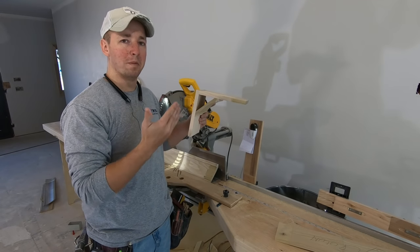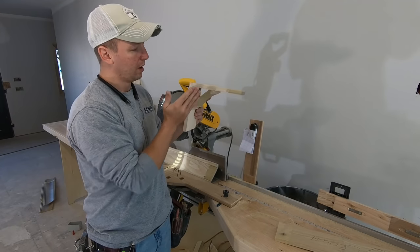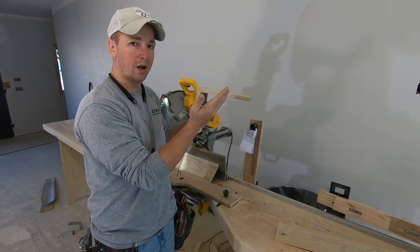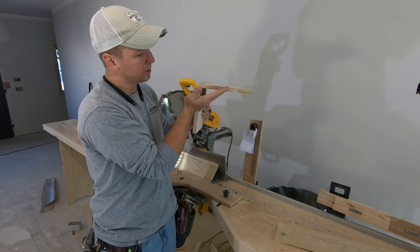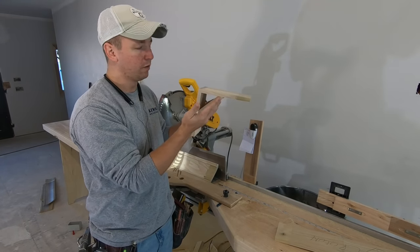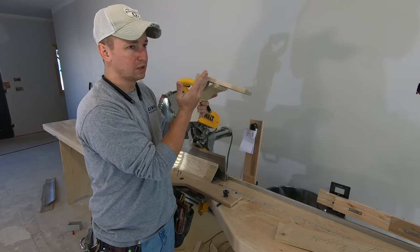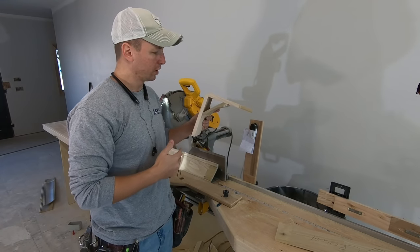Now let's say I have a mantle in a house — I'm essentially staring straight on at that mantle. I wouldn't want to select a crown designed for a really tall ceiling because it's going to be flattened out and I'm not seeing a lot of the profile. So for that I would want to select a crown that's got a spring angle that is steeper, so that as I look at it at eye level, I'm seeing more of the crown.